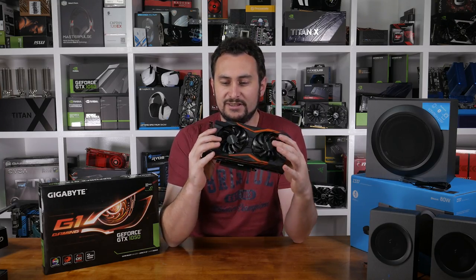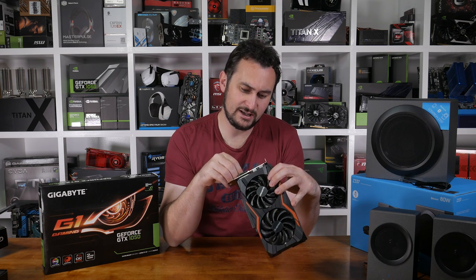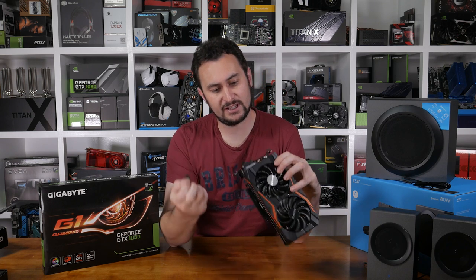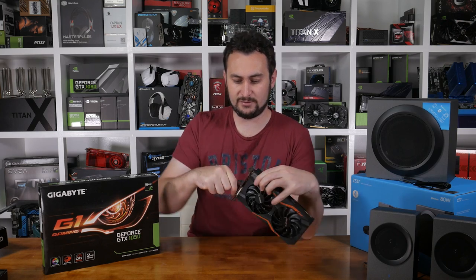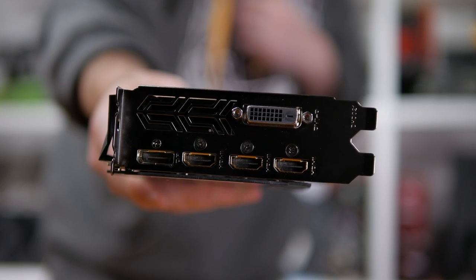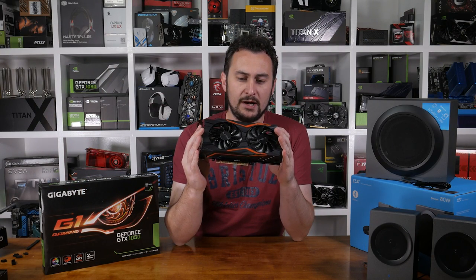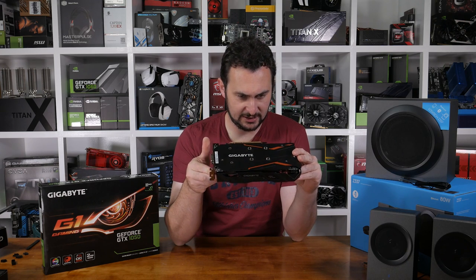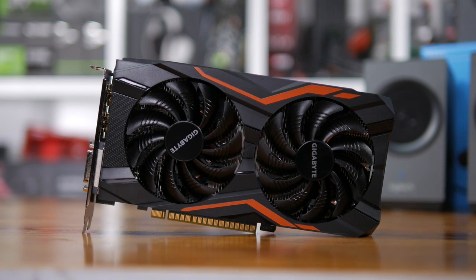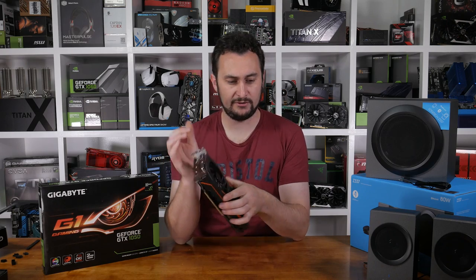Hopefully the price reflects that it's still a budget card. There are three HDMI outputs — three HDMI outputs and a single DisplayPort and a dual-link DVI port. So the cooler on it is way, way bigger than what's on the MSI card, so I would expect this thing to run very, very cool. I'll definitely be reviewing this card probably next week.